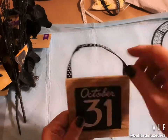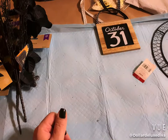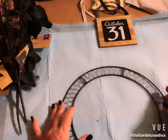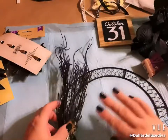I tag the ribbon down to my little Target dollar spot sign by putting a bead of glue on each corner, fusing the ribbon to the side. Now I have my little hanging sign ready to hang from the middle of the wreath. I'll put that aside and remove the hanger from the wreath.